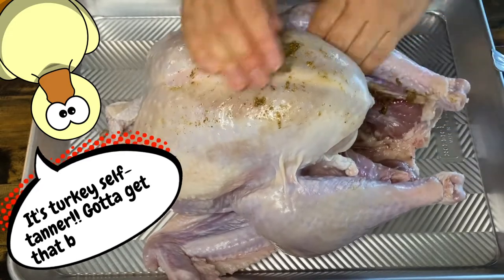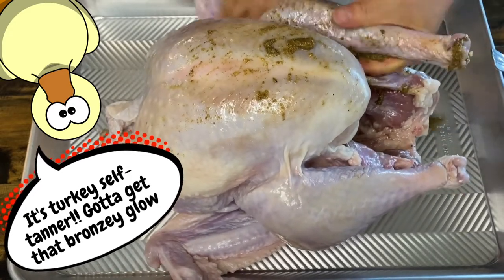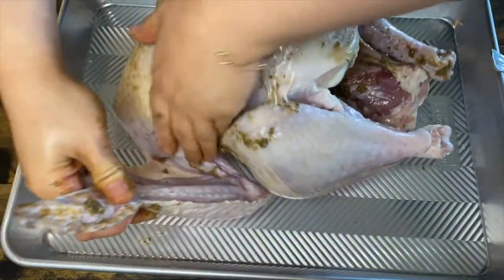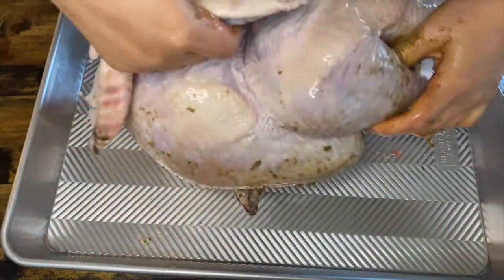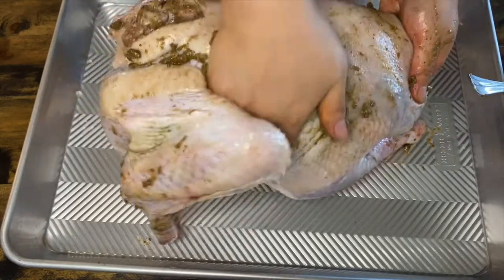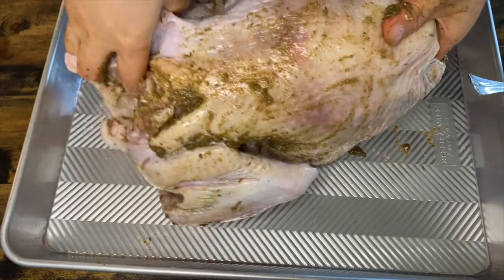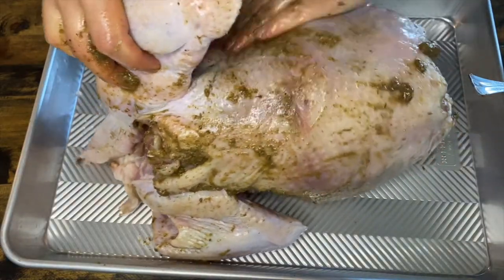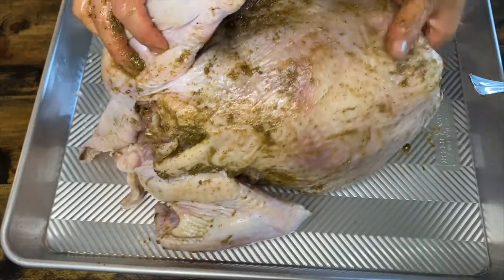Massage the rub into the turkey. Make sure you get a generous amount of it into the cavity and remember all those little nooks and crannies. And don't forget the backside. It's going to seem like this is too much seasoning for the turkey, but I assure you, this rub will make your turkey nice and moist and will give it a delicious savory, but not overly herby flavor.